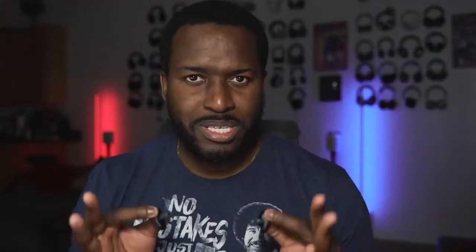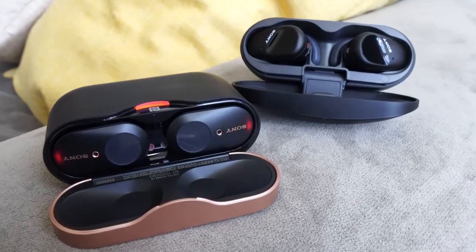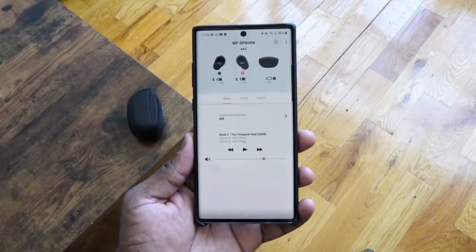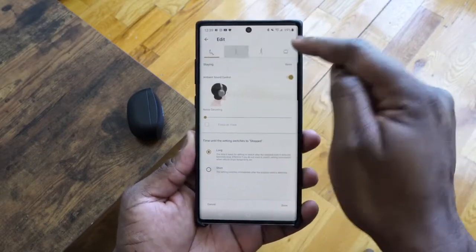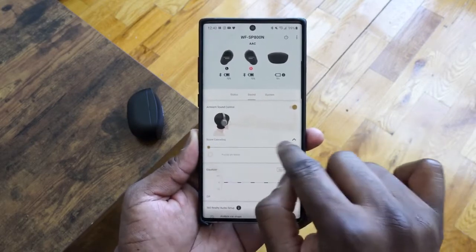Noise cancellation is something the WF-1000 Mark III did really well, and many people loved it in true wireless buds — we've seen it with the Apple AirPods Pro. The SP-800N has some really solid noise cancellation, though not quite as intense as the WF-1000. The ambient mode works really well. Within the app you can customize the noise cancellation, and you have something really cool called adaptive sound control, which judges your location and adjusts automatically — whether you're staying at home, walking, running, or in commuter transportation — changing noise canceling levels and ambient sound for you.